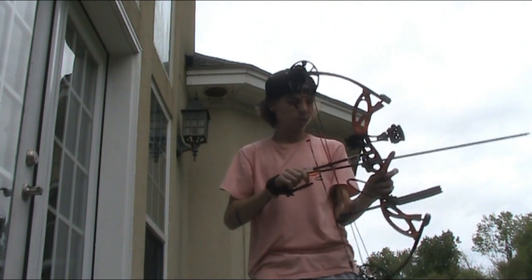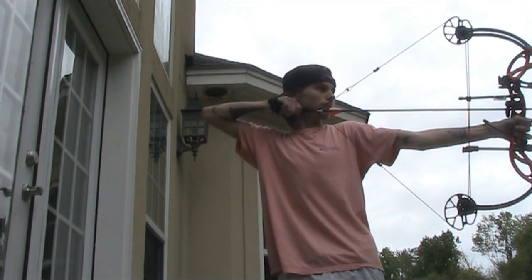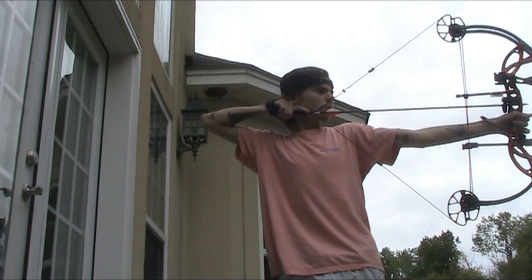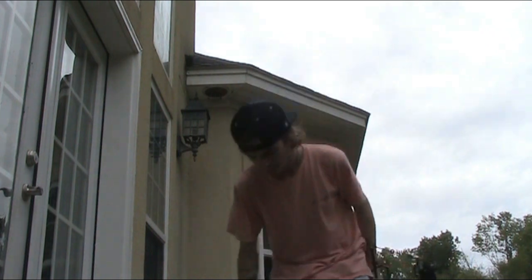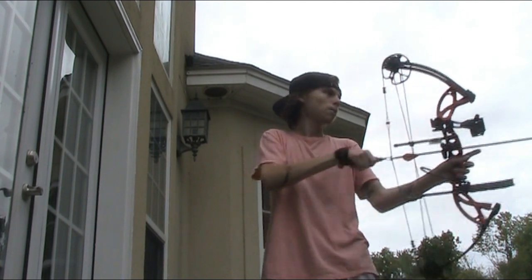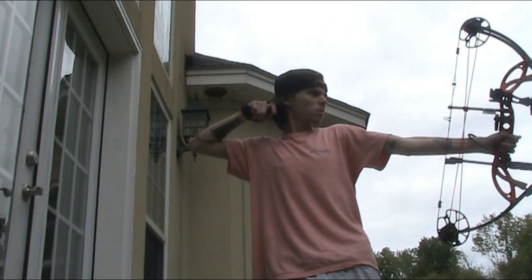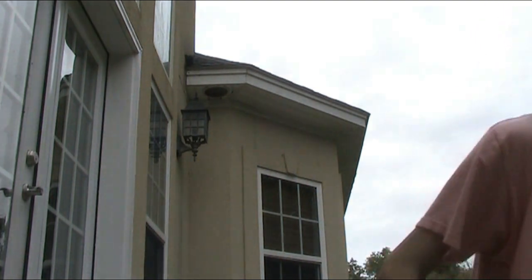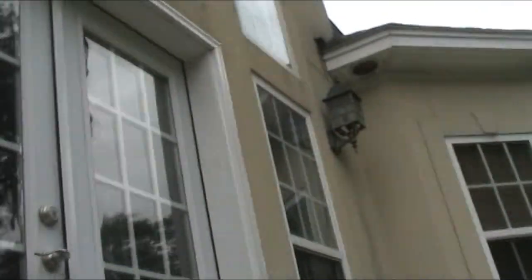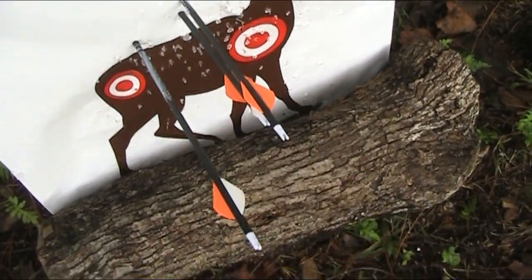These field points are shooting way to the left. That's still pretty consistent though. Walking up — we've got two arrows pretty much touching right there, one I may have pulled a little bit. But it's a very consistent bow. Like I said, my bow is not tuned for the field points — I'm just kind of aiming at the center of the target.